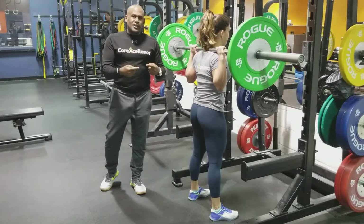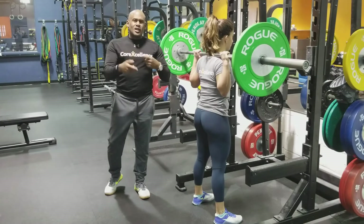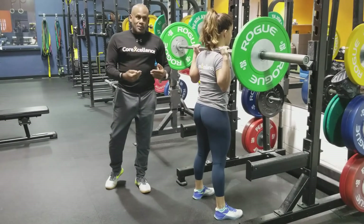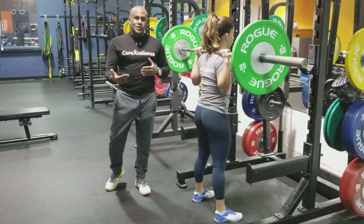Alright guys, stay tuned because we're going to break other things down — how the split squat helps with the squat, how doing the plank helps with the squat. We're going to start running these things weekly, maybe twice a week, just to give people a better idea of how everything else contributes to the bigger lifts and how the bigger lifts contribute to some of the more supportive or accessory lifts.